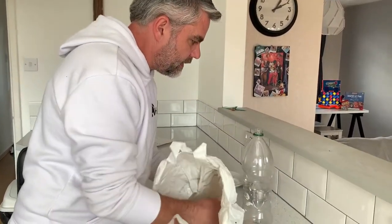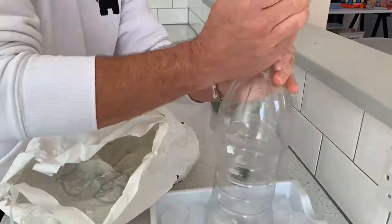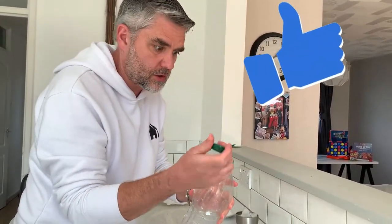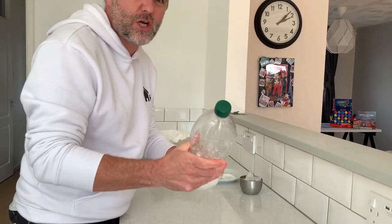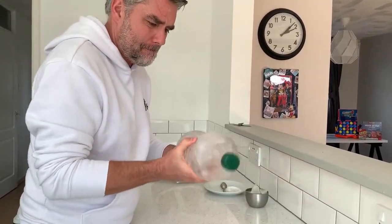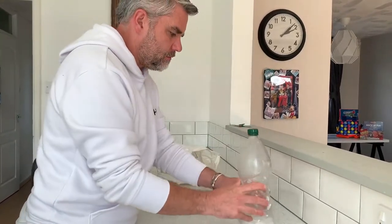I've crushed my ice in the bag and now I need to get the ice into the bottle. Now I've got plenty of ice in there — just be aware that it is cold so you might want to use gloves. I'm going to put the lid back on and get a good seal. I'm going to put the bottle down on the towel and I'm going to see what happens.